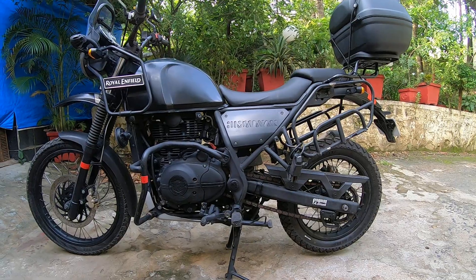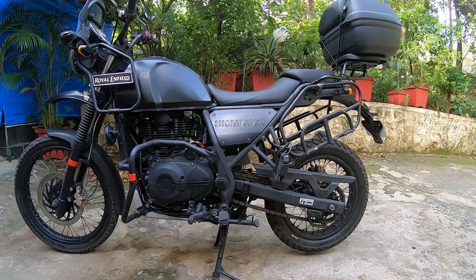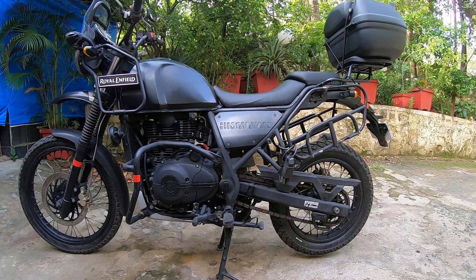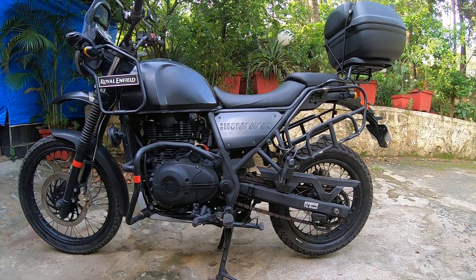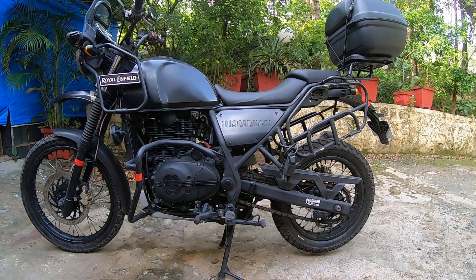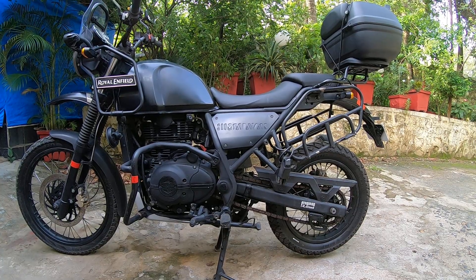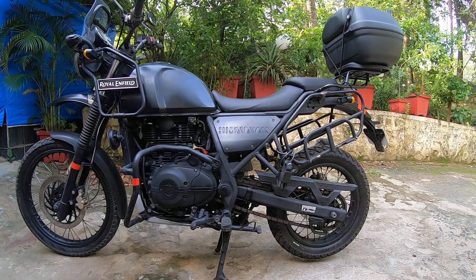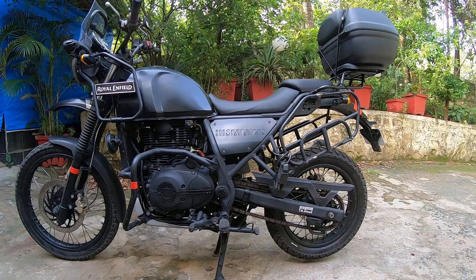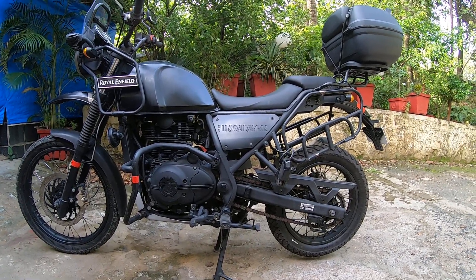Practically almost 70% of this bike's parts have been replaced by Royal Enfield — naming the oil cooler pipes, the engine head was replaced twice, the clutch assembly, the handles, the visor, and the speedometer. The bike has actually done 20,000 kilometers odd, and I got a replacement speedometer somewhere around 13,000. It's doing pretty well; I've been using it on a regular basis.